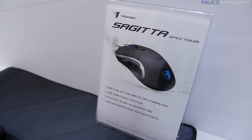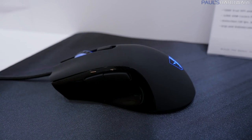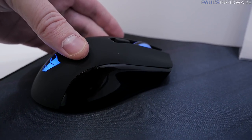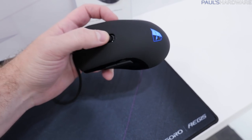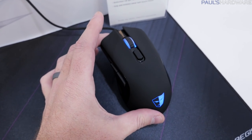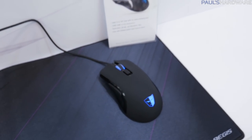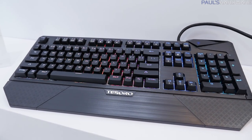Moving down to the Sagita Spectrum, it has a 5,000 DPI sensor. This one has a nice ergonomic feel with forward and back buttons on the left side, a dry touch finish on top, and a glossy piano finish on the sides. Nice rubberized scroll wheel, and a button on top you can assign for DPI switching. Acceleration up to 30 grams and an antimicrobial soft touch finish — I just call it dry touch because it feels dry. It doesn't feel wet.